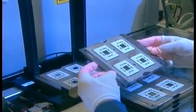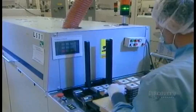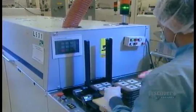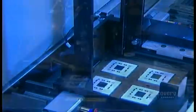Next stop: a soldering oven at 365 degrees Celsius. The heat melts tiny beads of tin positioned on the chip, binding it to the substrate.